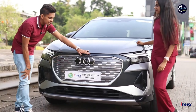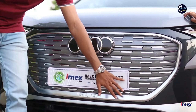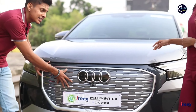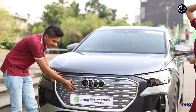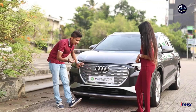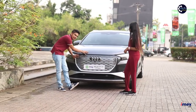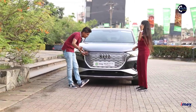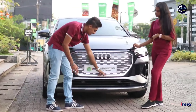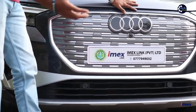This is the octagonal shape of the grille design, which has a lot of visual presence. This grille is the e-tron design — there is no engine here, only an electric motor. This unit has a sensor and cruise controller built in as well.